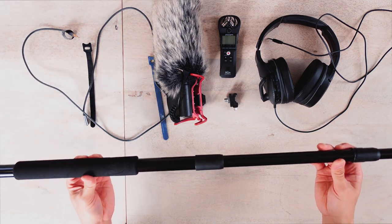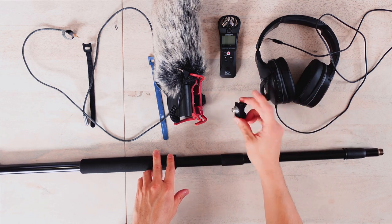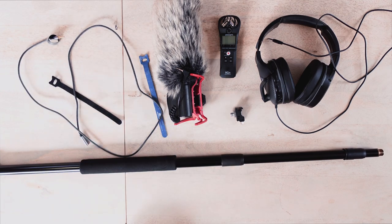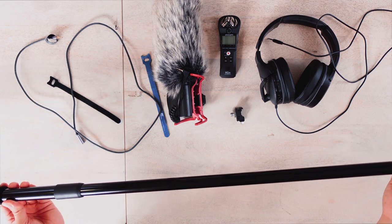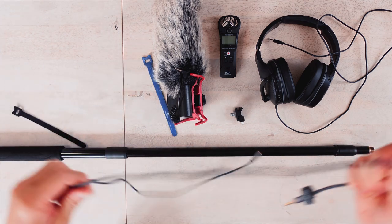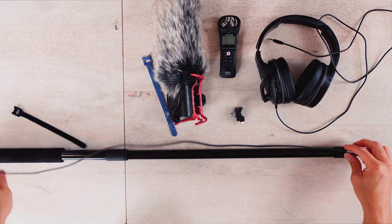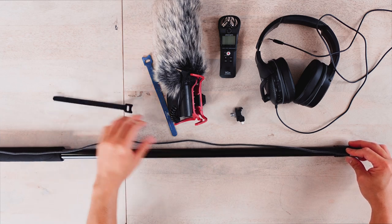Let's start. Here I have all the equipment needed to make this boom mic: the boom pole, headset, field recorder, cold shoe mount, shotgun mic, extension cables, and some zip ties or velcro ties. First, we need to take the boom pole and extend it to its fullest length — I'll explain why in a bit. Then we need to run the extension audio cable throughout the pole and use rubber bands, velcro, or zip ties to tie it in place.